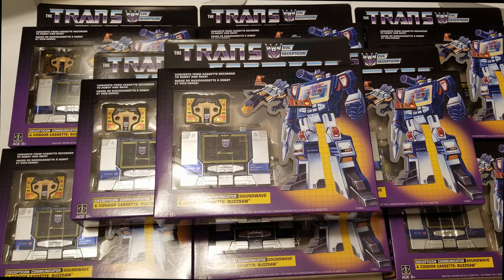Hi guys, this is G1 DivaStator back with another review. Today's review is going to be on the G1 reissue of Soundwave. I was super excited because I was able to find one at my local Walmart.